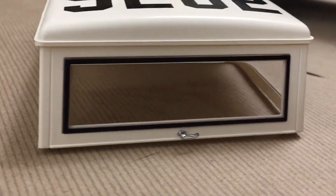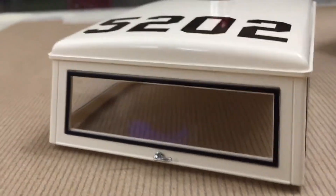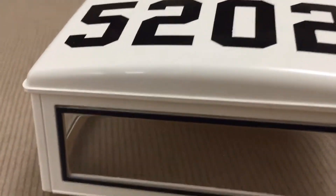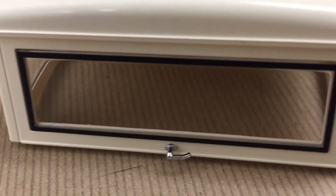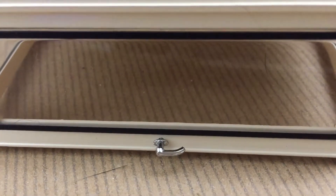A little bit of hand work on this one. One-piece window with the black detail. Rubber. And you've got your little hinged door hawk and a little handle. Nice.